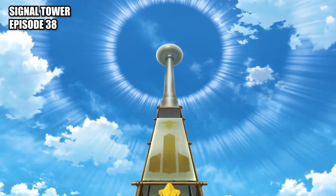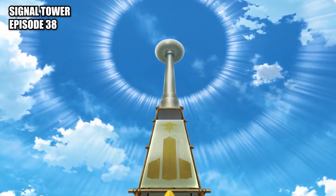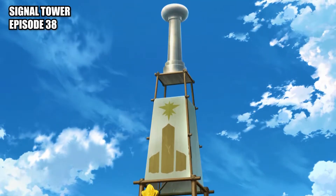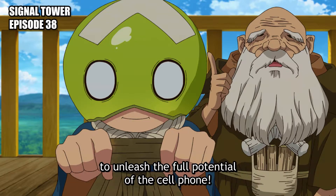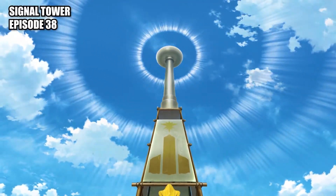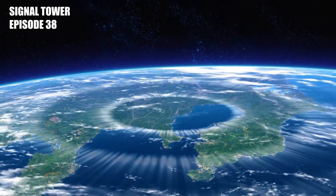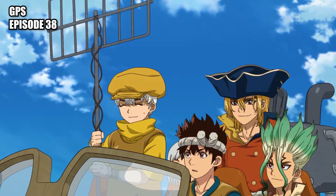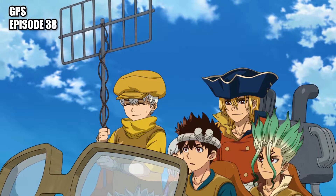Signal tower: a tall tower that emits strong radio waves, powered by a waterwheel attached to a waterfall, used to determine position with the GPS. GPS: a navigation system that uses fixed points relative to the Earth to determine location, used by the Kingdom of Science to find their bearings while globe-trotting.